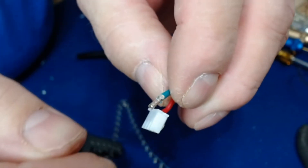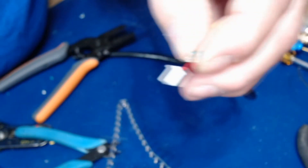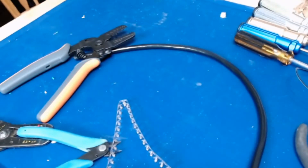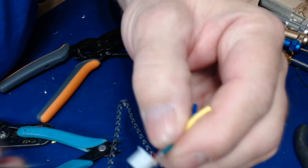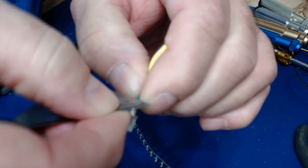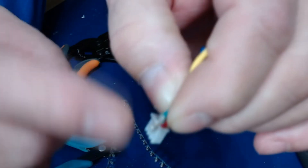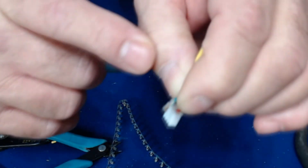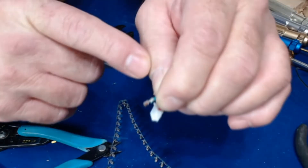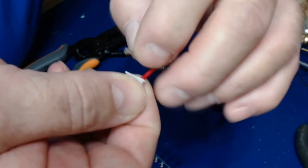If you put a pin in and it doesn't click after repeated attempts, the locking tab may be bent down. Take a razor blade and very carefully grab that little piece and bend it back up. Sometimes those tabs get bent down during shipping or handling. Once you've bent that small tab back up, when you insert it into the JST housing it will lock properly.